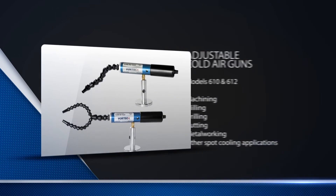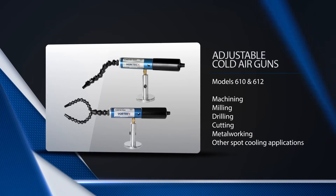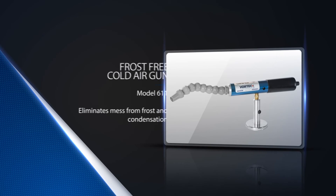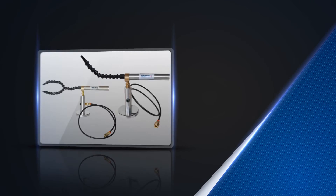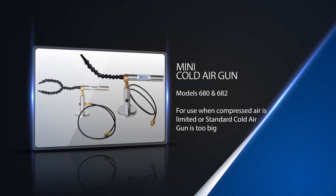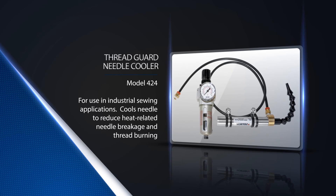Vortec carries a wide range of cold air gun products. We have our adjustable cold air guns, perfect for all applications where cooling is needed; frost-free cold air guns, which eliminate frost and condensation buildup; mini cold air guns for applications that don't require as much cooling capacity; and our thread guard needle cooler for industrial sewing applications.